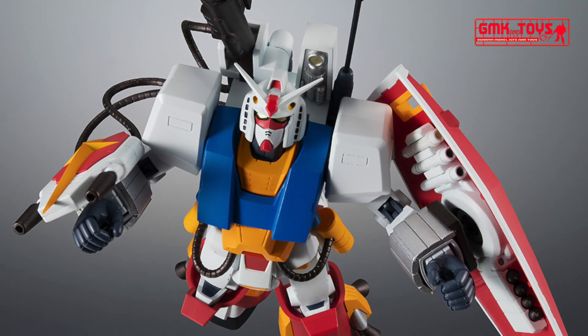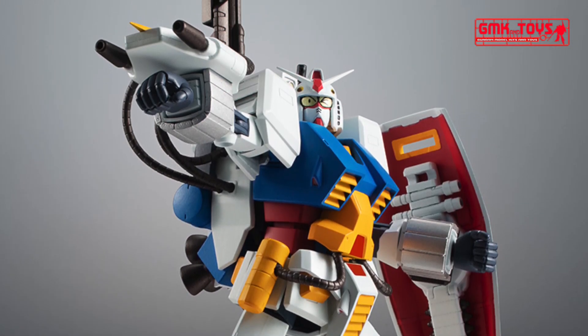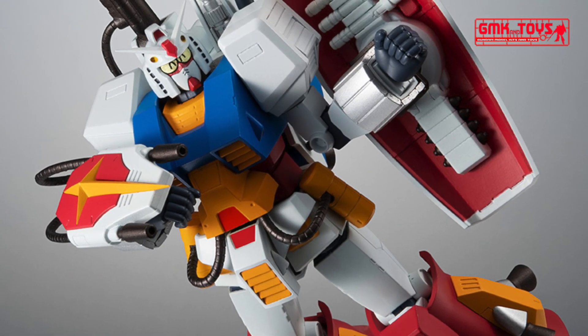The head is newly formed. The various expressions shown in the original are reproduced with interchangeable face parts. Expressions can be reproduced according to the scene.